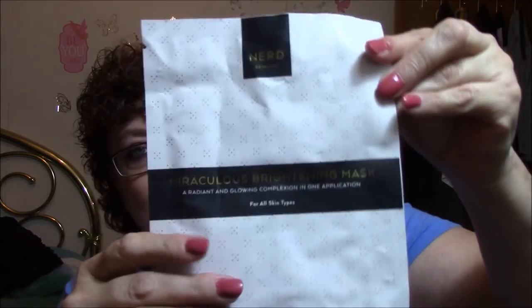Next thing in here is another mask, which is awesome. This is Nerd Skin Care Miraculous Brightening Mask — a radiant and glowing complexion all in one application for all skin types. It reverses dull skin and restores glowing complexion, promotes collagen and elastin synthesis, smooths and softens the appearance of fine lines and rough texture, tightens pores, and contains potent antioxidants protecting skin cells from free radicals. It's got rice bran oil extract, macadamia oil, tripeptides, hyaluronic acid, ceramides, licorice root extract, squalene, and allantoin.